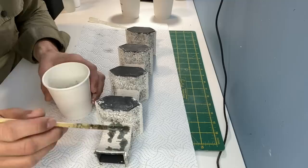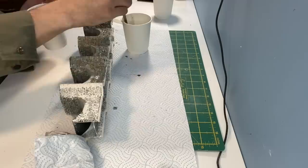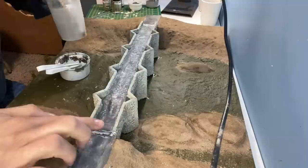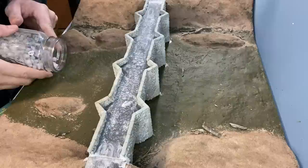Before the bridge is glued in place I mix up some acrylic washes to paint the stonework. With the bridge now fixed in place some filler is added at both ends. The river area I'm modelling usually has lots of branches and twigs, so I'm adding those in with scenic glue at either side.